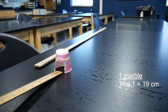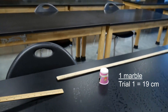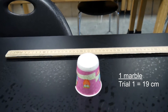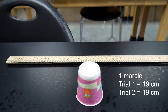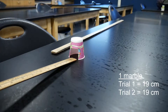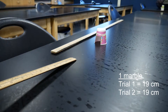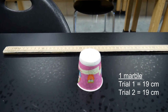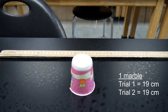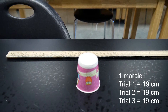Here's trial number two. Let's see what our distance is — it looks like our cup went about the same distance as before, about 19 centimeters. Here's trial number three — let's go check it out. I would say it's pretty much the same, 19 centimeters. So trial number three, 19 centimeters with one marble.